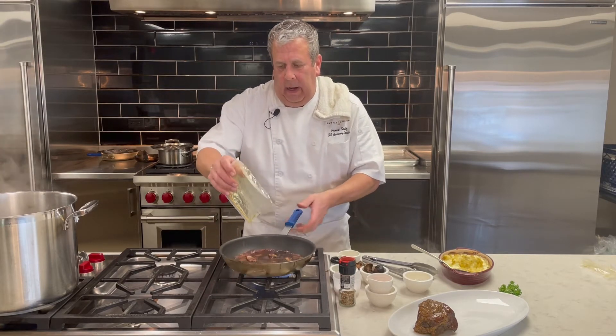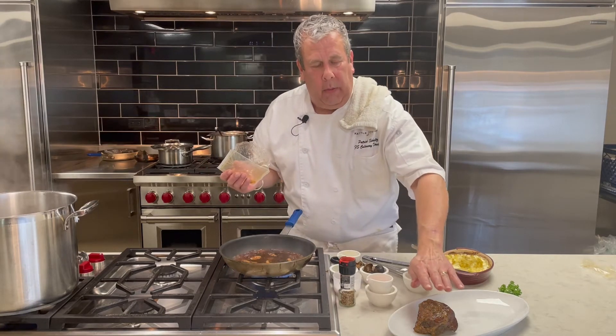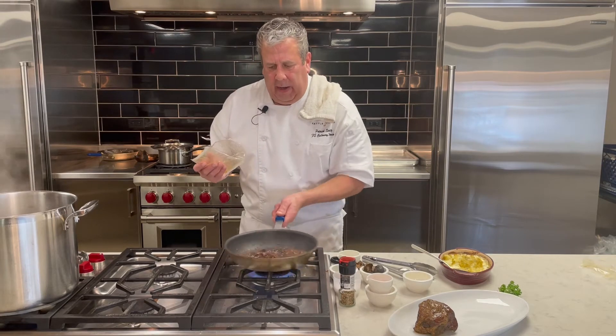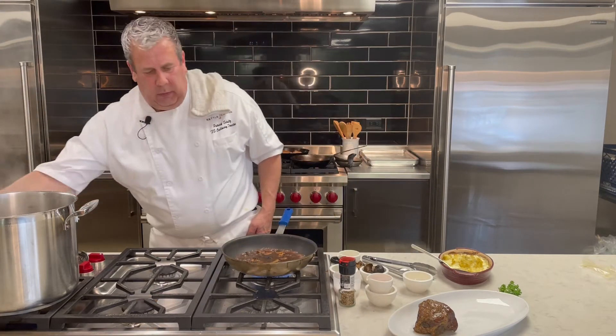Now we're going to add that demi. And if you saw, there was a little bit of fat in there. We skim our demi-glace, so that little bit of fat left from cooking that short rib — because the short ribs are oven-browned first before they go in the bag — that little bit of fat will emulsify right into our sauce. It will not separate.